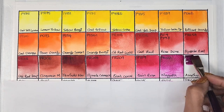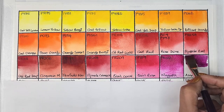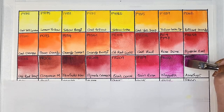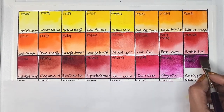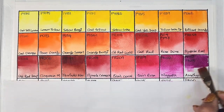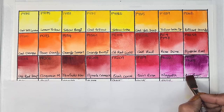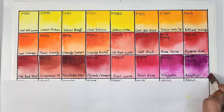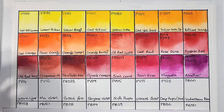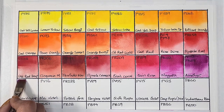I kind of overworked that swatch. Next we have a convenience mix of PR122 magenta and PB29 ultramarine blue — this is amethyst. It's semi-transparent, medium staining, granulating, and has excellent lightfastness — probably granulating because of the PB29.